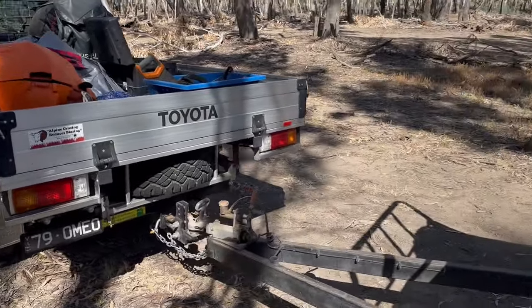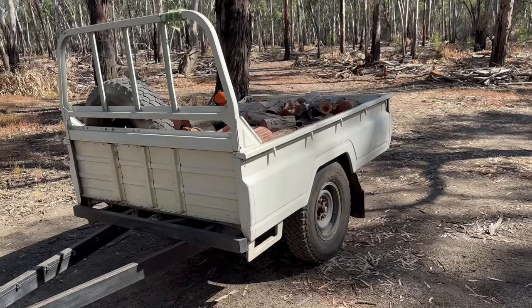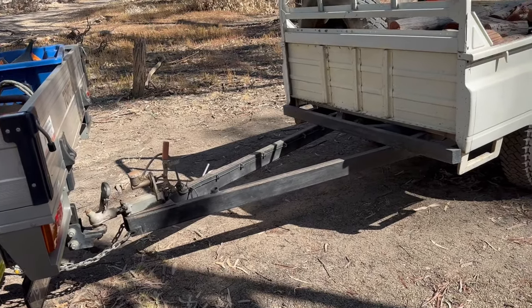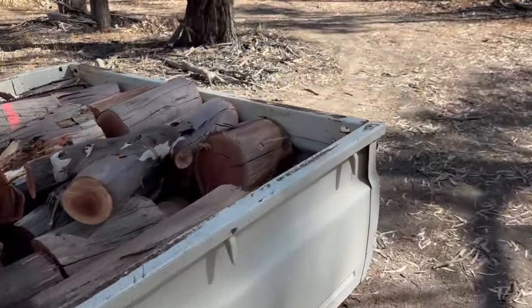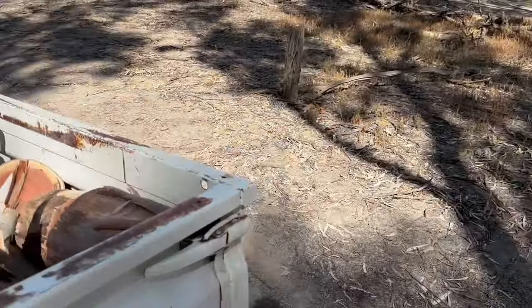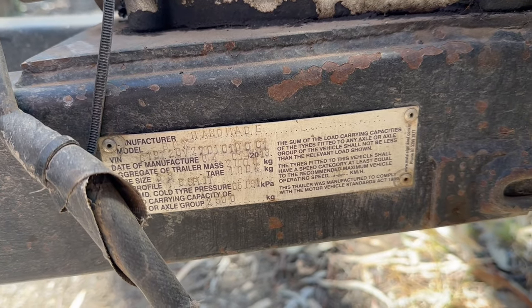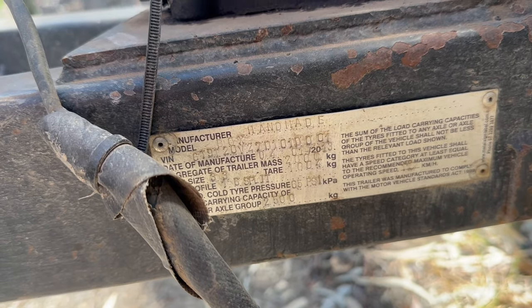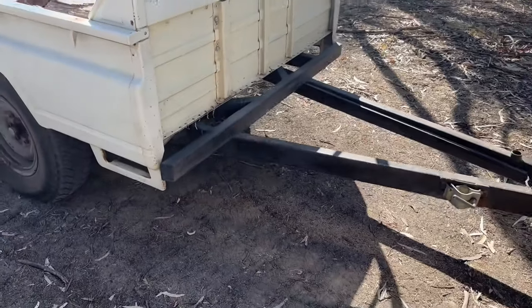I've been meaning to do a video of this for some time. It hasn't had much done to it — I've touched up the paint here and there, and it's got no rust in it. The actual trailer part is huge and it is full-on heavy duty. It's registered to carry one ton and it's got a little plate on it — for all you keyboard warriors wondering about these things, yes it is registered. Like I said it was made in Omeo and it's been over-engineered to the max, like everything else made up there.